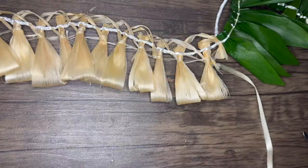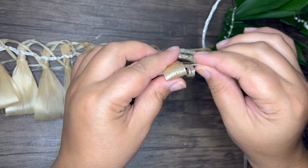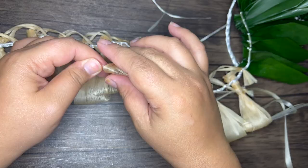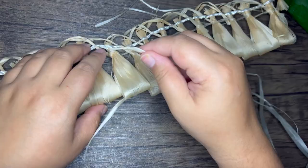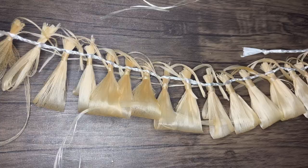Next, I'm taking a piece of fowl through each bottom loop. To tie off the end, I'm tying it to the end of the fowl piece we used to twist around the top of the layer.